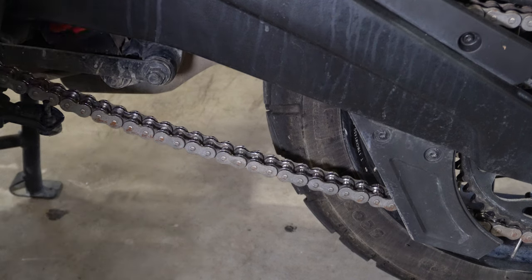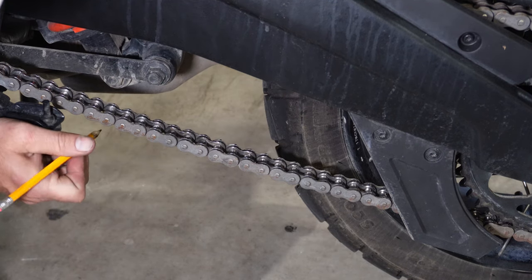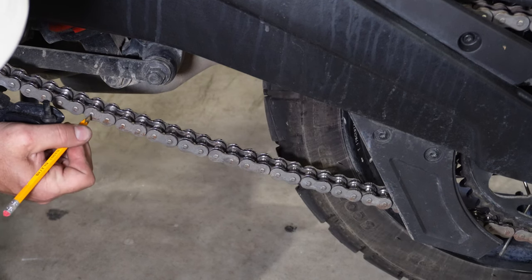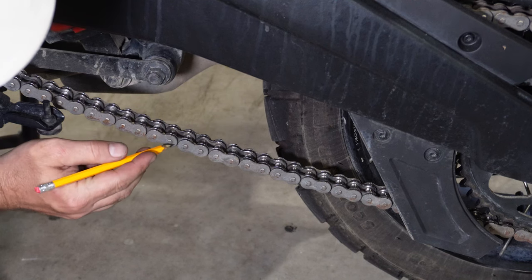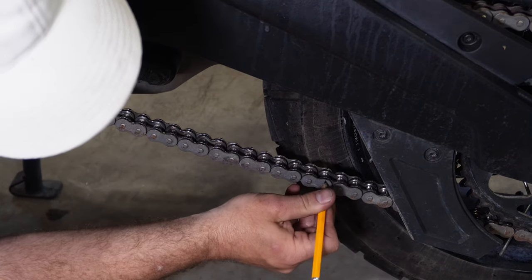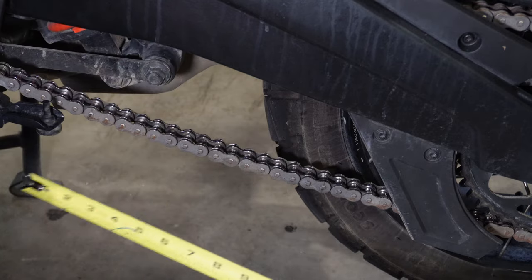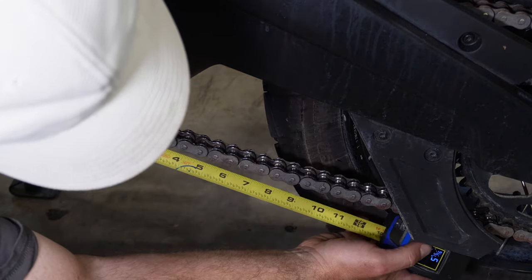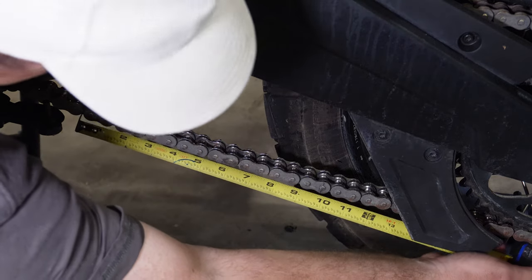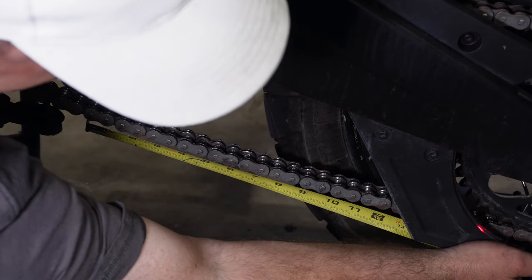For the chain stretch check, we need to have it in first gear. We're going to measure 16 pins — go ahead and mark all 16 pins with a pencil. While pushing back on the tire to put tension on the top, our limit is 10.1 inches. You can see I'm a good bit under 10 inches here, so we're well within spec.